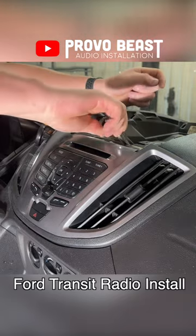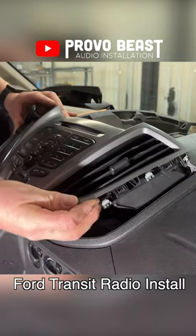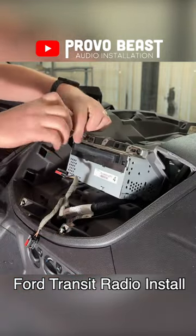Pulling the factory head unit isn't too difficult, as most of these panels are held in with clips and 7mm screws. Once the screen, buttons, and radio room module have been disconnected,